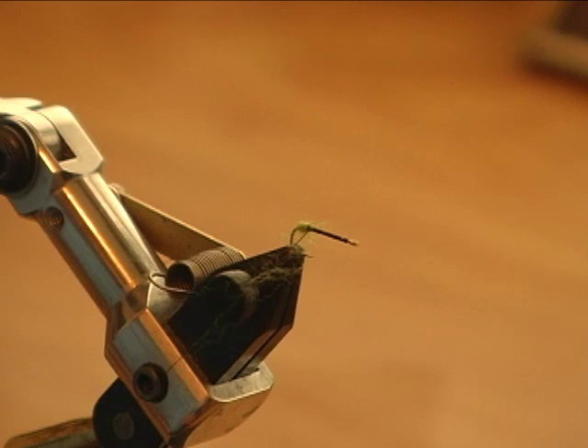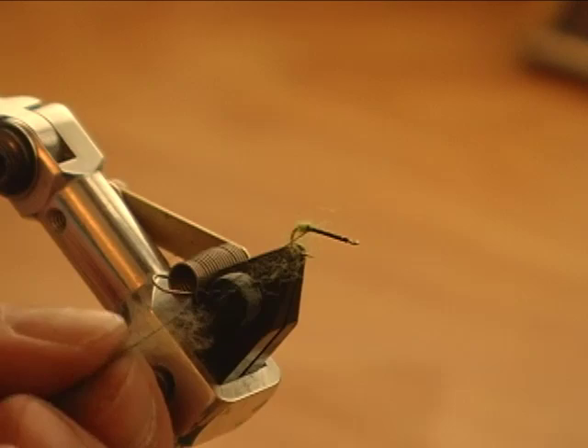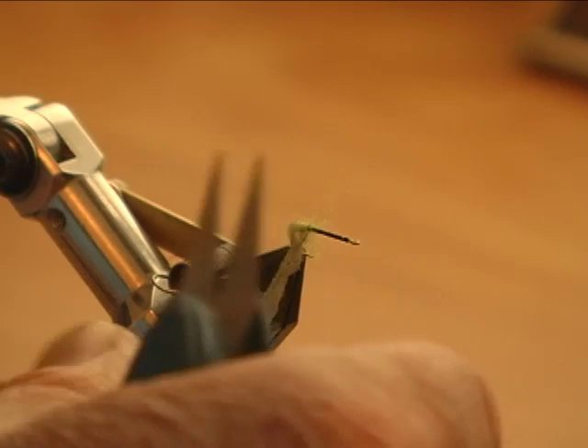The alternative to the CDC body is just to use a double wool body. And if you do that, you'll have the option of putting a bright green tag on it. This will represent the egg of the caddisfly that's coming back to the water to lay the egg. And the body would look something like this here.